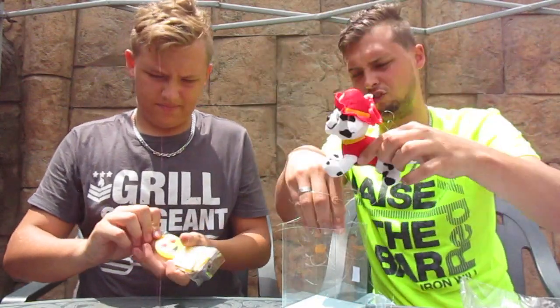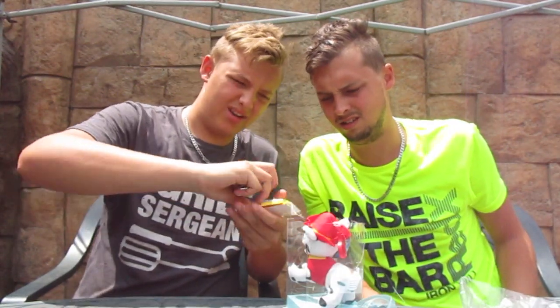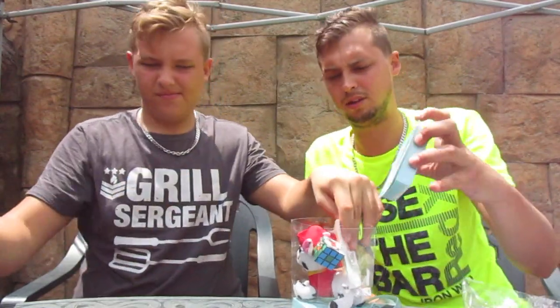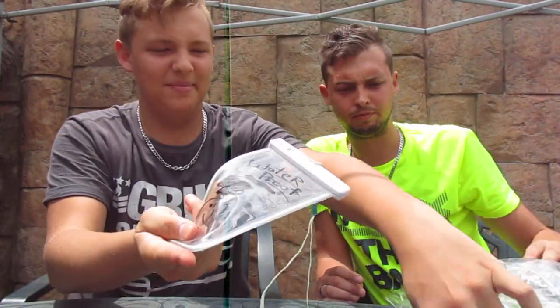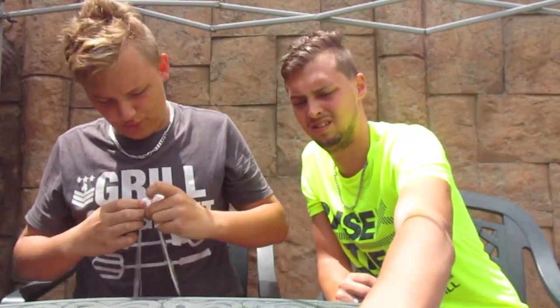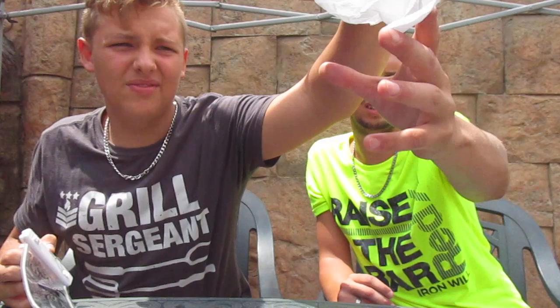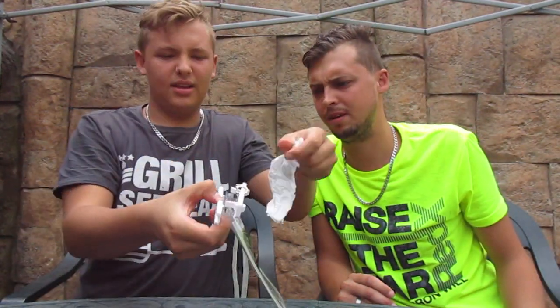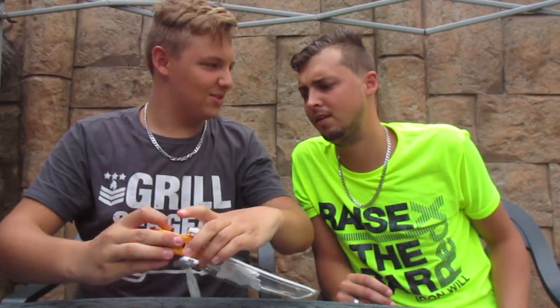Okay, now guys this is something you'll find interesting — it's a waterproof bag, and it actually works. We're gonna show you. We forgot the phone so we'll use some other items. You can see the toilet paper is completely dry right now. It's like a sealed bag — you can put your phone in it. I'm gonna press these items in there.